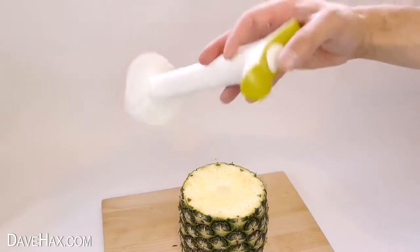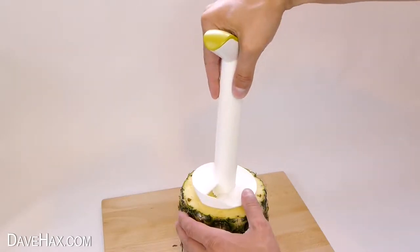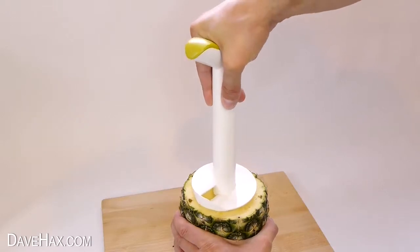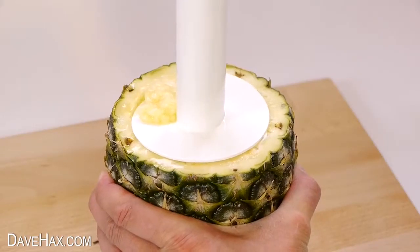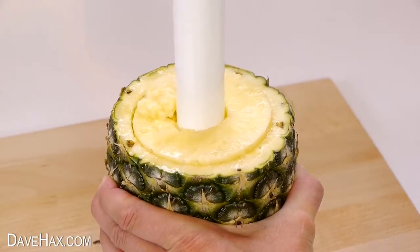To use it you need to take a good grip of the handle, line it up with the centre of the pineapple, and grip that firmly too with your other hand. Then start twisting the slicer and pushing straight down. And you can see it starts cutting its way down into the fruit. Pretty cool, huh?